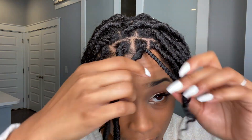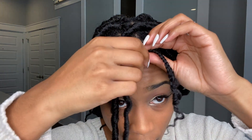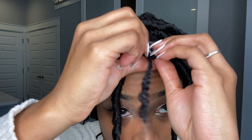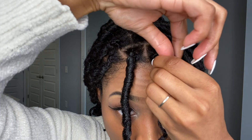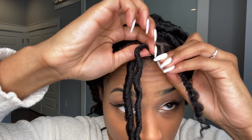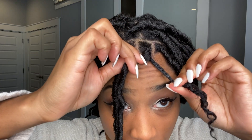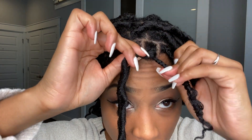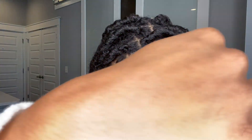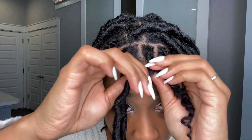Since the lock unravels this way, I'm going to wrap under. Make sure you get around the base of the braid first so none of the braid is showing, and then continue to wrap the lock around your braid.